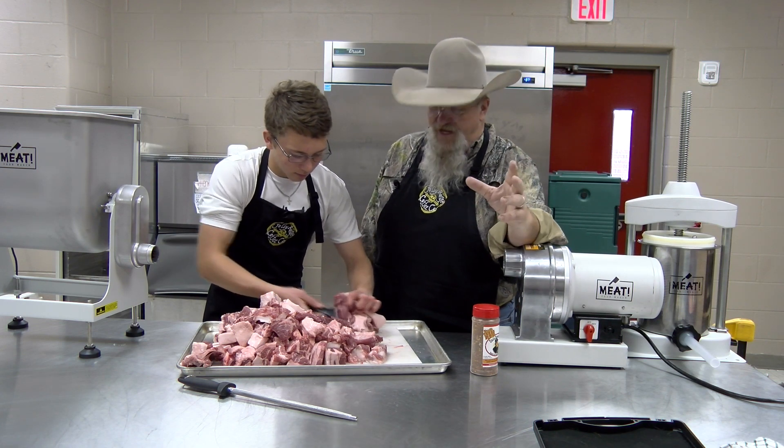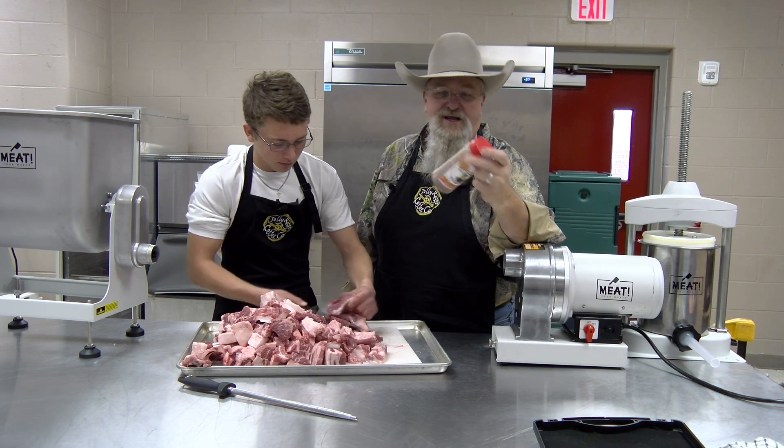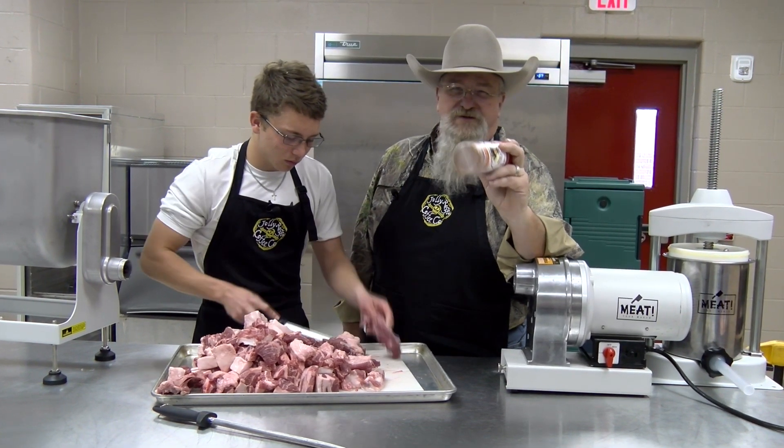I have one of my students here with me, Robert, today. We're making a pork sausage. I'm gonna be using some Uncle Steve Shake — his South Texas Red. The minute I tasted this I went, that'll make a good sausage. So we're gonna make a spicy pork sausage for you.